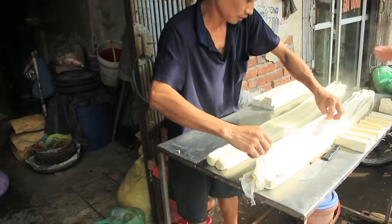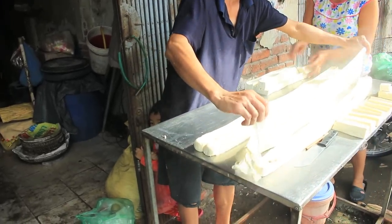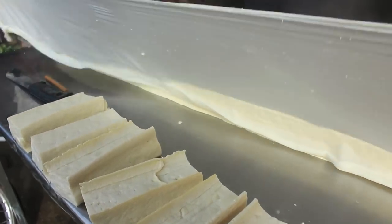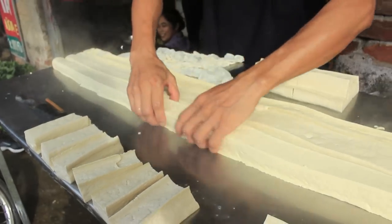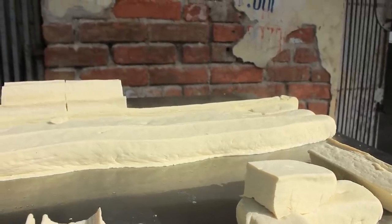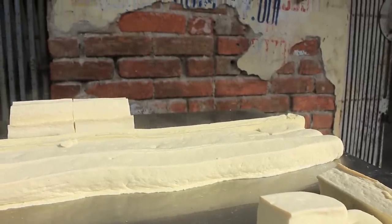The long bars are cut into 10 pieces each and offered to the customers still steaming. You will rarely have better and fresher tofu than that.